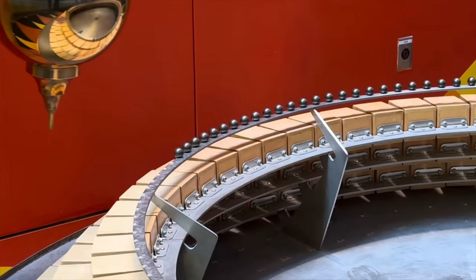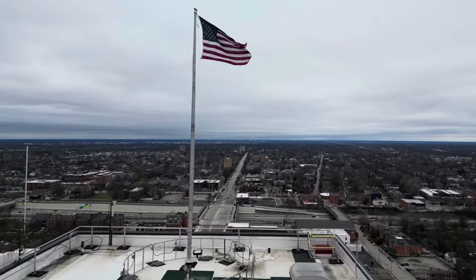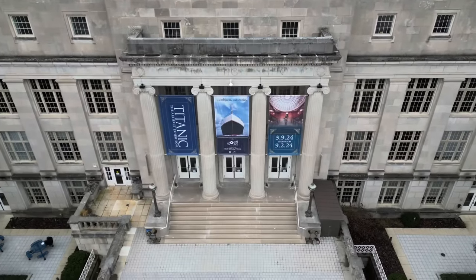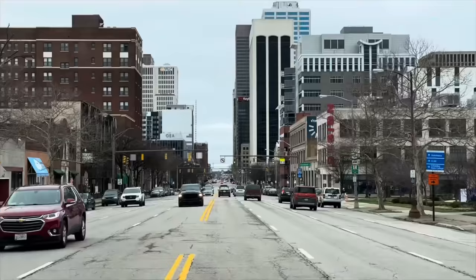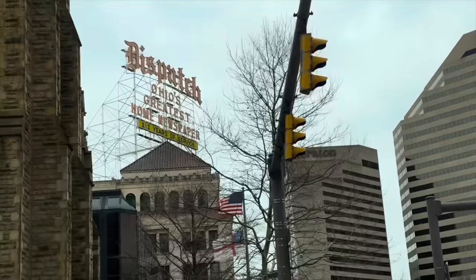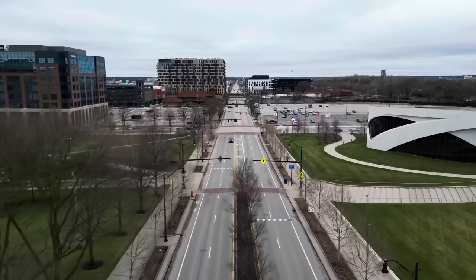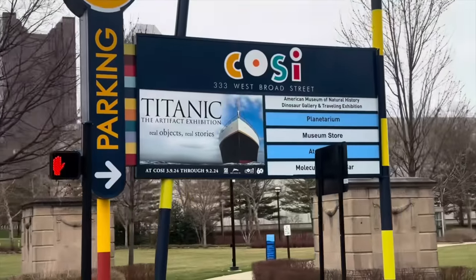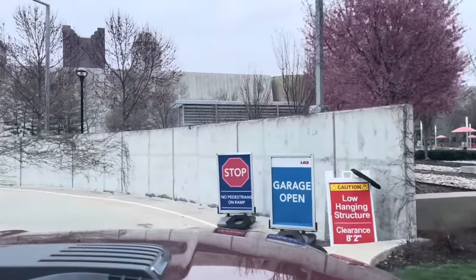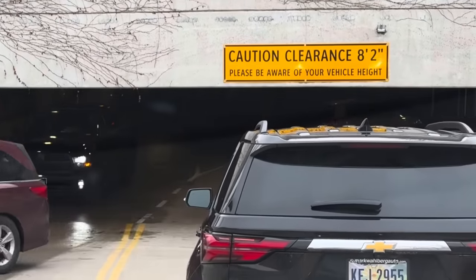He can remember his parents taking him and his brothers there when they were little, but that was a totally different facility still located downtown at the time. So technically, even though he's been to COSI 40 years ago, he's never actually been to COSI in its new location. He had no idea what the parking situation was and how their choice of vehicle — the dually — would affect where they could park and how far they'd have to walk.